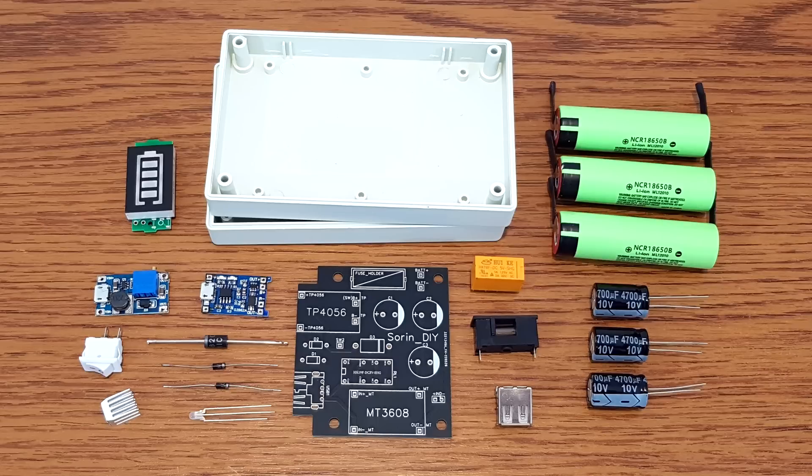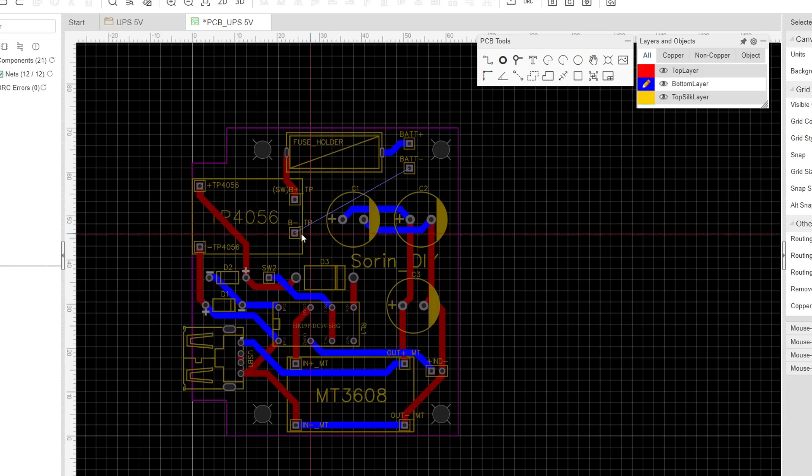These are all the components for this project. You can salvage some of these parts — for example you can use the lithium-ion cells from old laptop batteries. I also added purchase links in the video description for all the components, including the Gerber file if you want to order the PCBs from JLCPCB.